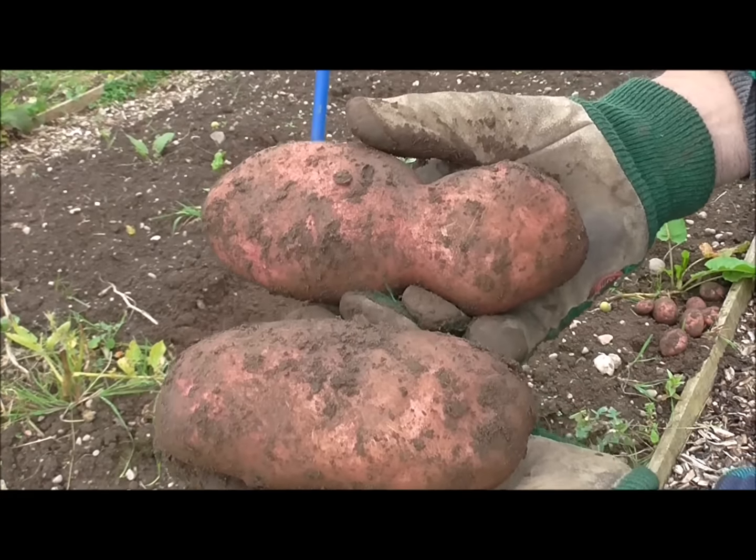Look at the size of those ones — pretty decent spuds. Can't go wrong with Sarp O'Meara.